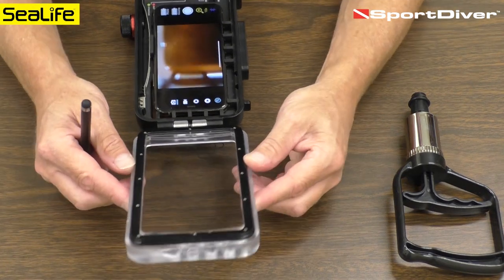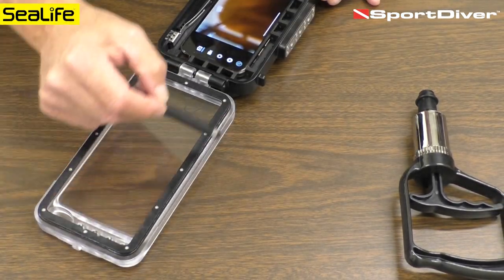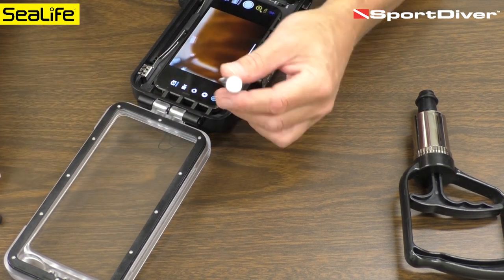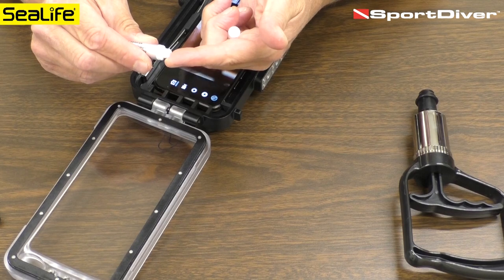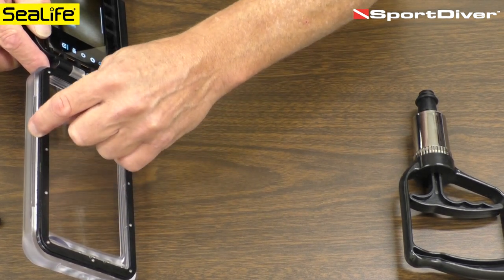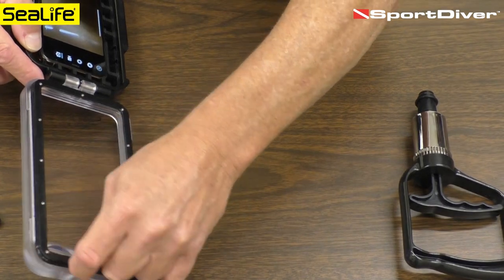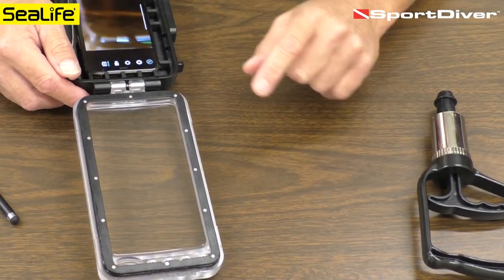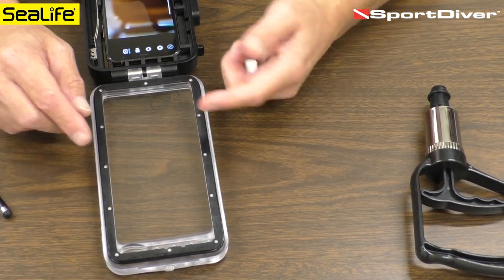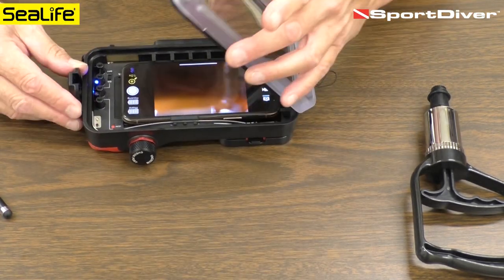Now I want to go through the O-rings, which is very important. This is the main seal that goes all the way around the perimeter and needs to be lubed. We include a tube of silicone lube — apply a small dab onto your fingertip and wipe it around the housing. It's just a very thin film, a sheen that you want, going all the way around. The O-ring is pre-lubed, but check for no damage, no hair, sand, or anything trapped. Clean it and apply a thin film of lube.